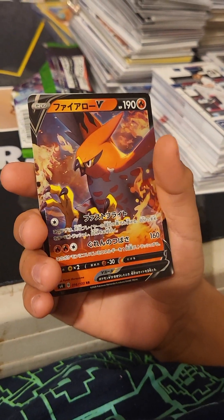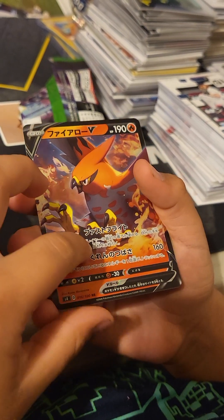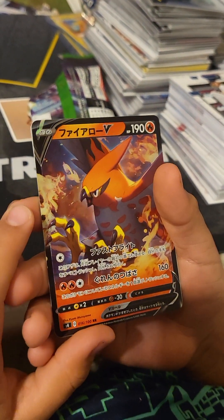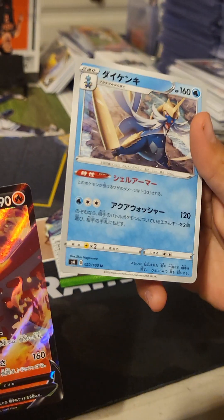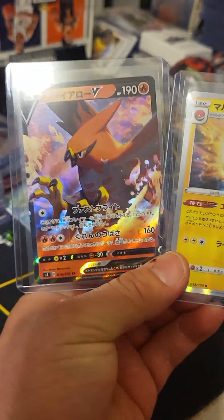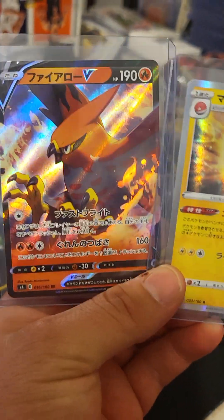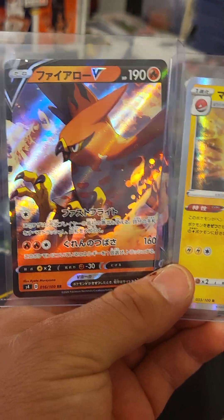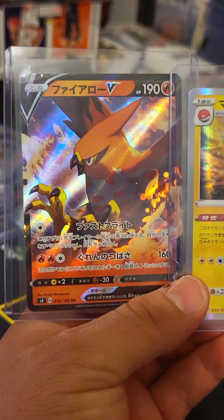Boom — there we go! All right, all right, we'll take it! Do you know his name? No. All right, we'll look him up. We got him sleeved up — I will add the names of these cards in the post.